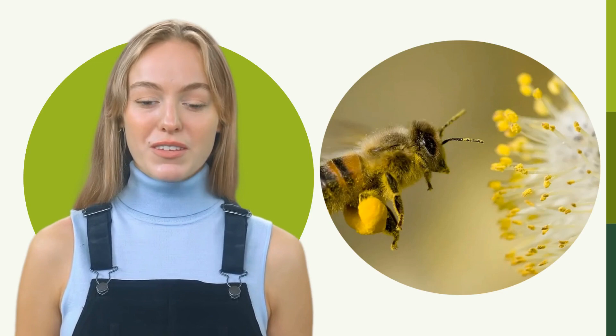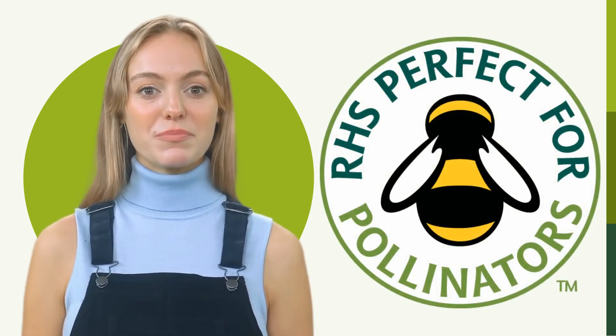By planting a Mini Meadow you are increasing the natural biodiversity in your garden, in terms of flowering plants and the insects that rely on them.